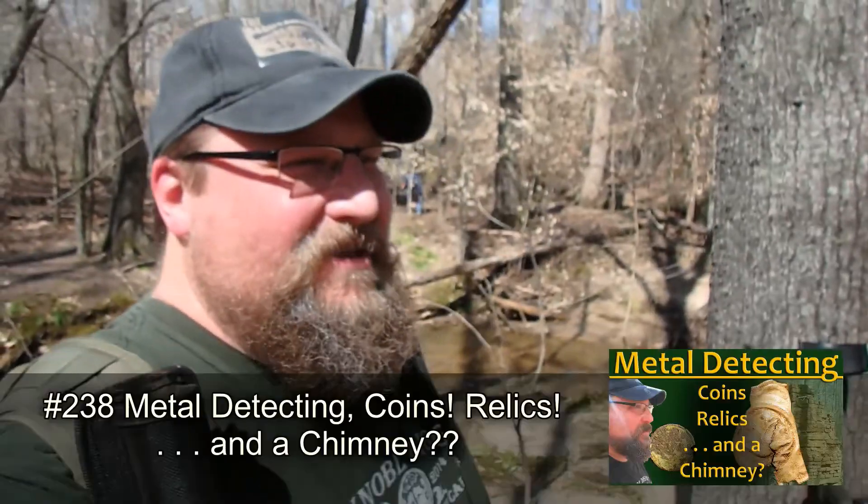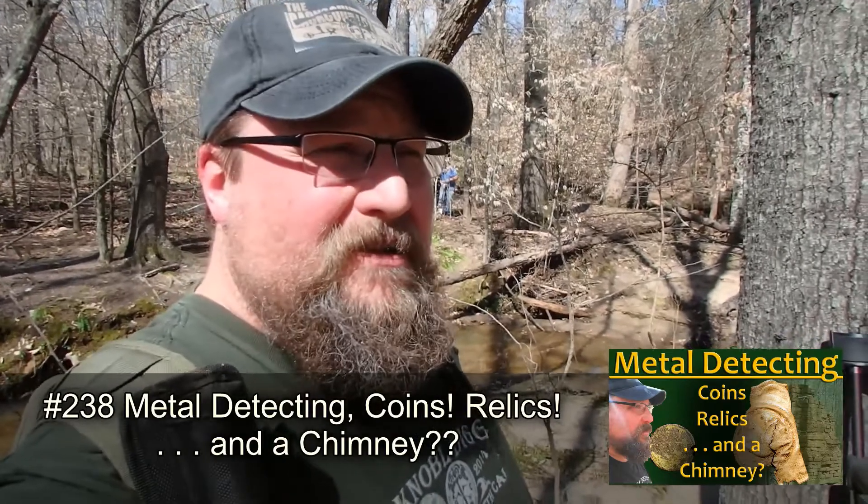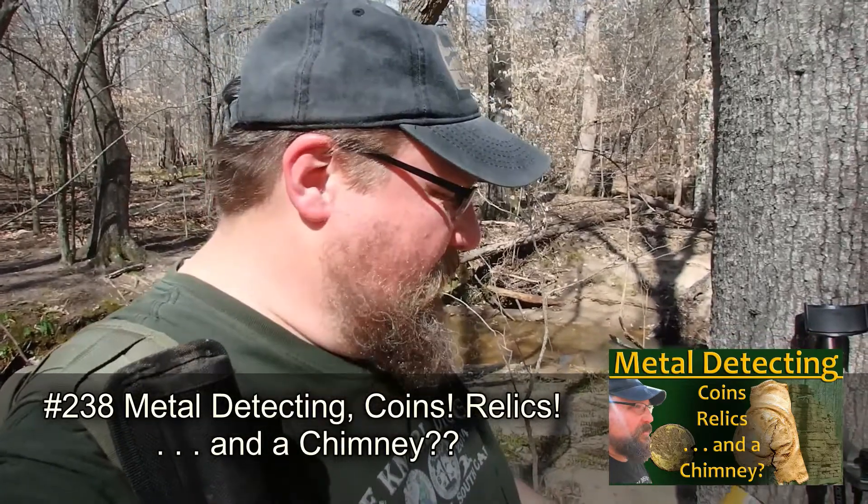Hey guys, so you probably remember a while back I had a problem with my Minelab Pro-Find 35 pinpointer. It got waterlogged, it had a bunch of cracks in it, and I told you I was gonna let you know what happened with Minelab as far as that pinpointer goes.